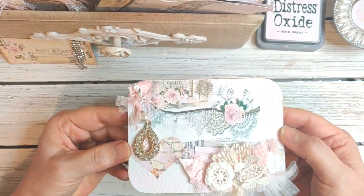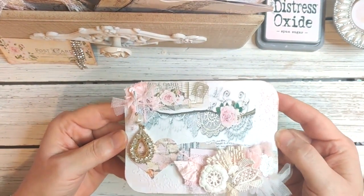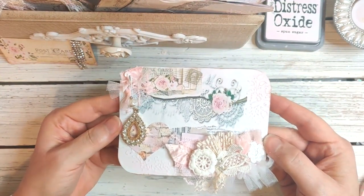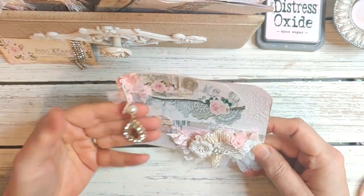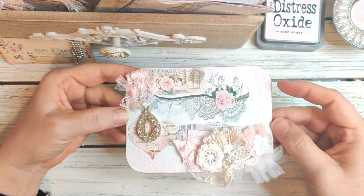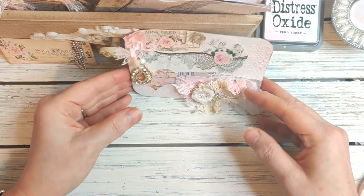Let me share what I worked on — this is just a little snippet of what I'm doing. I am working on a kit and of course it's pink, no surprise there. I just have a little teardrop here with a pearl.